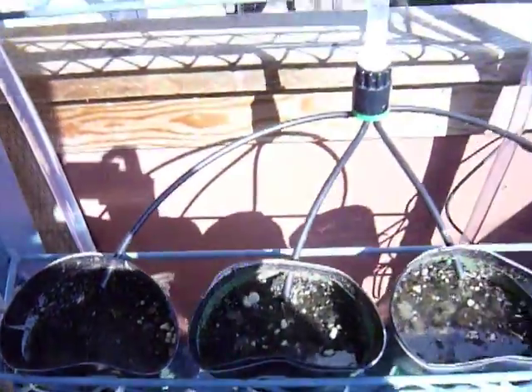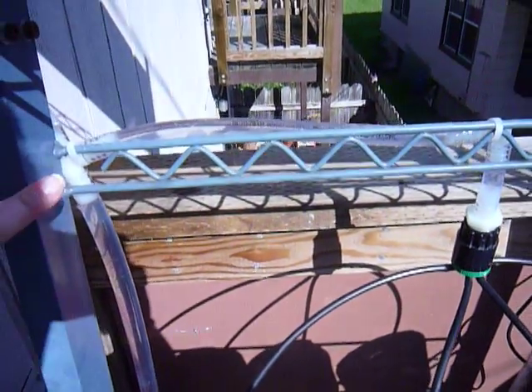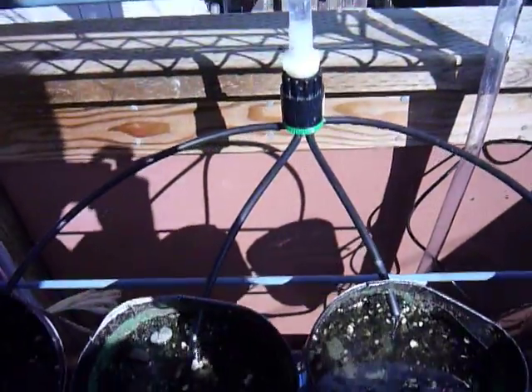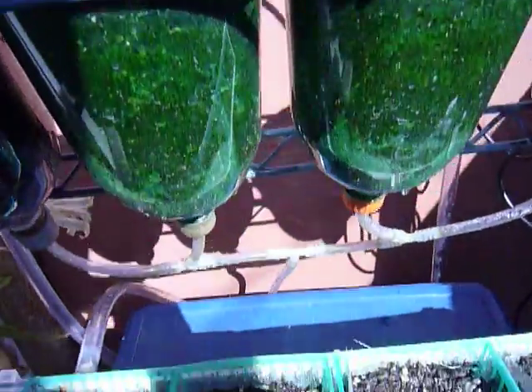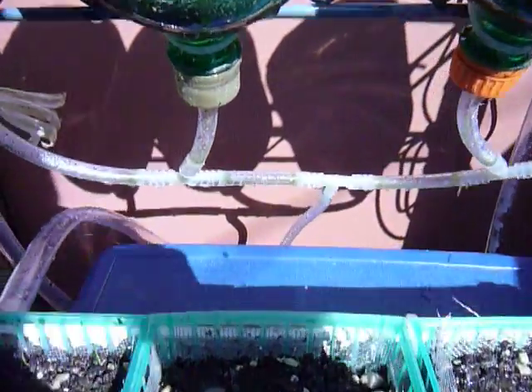At the very top in the center, we have our center line coming off the main line to the manifold, and those are going into each individual 2-liter containers, where they then drain out of the bottle caps into a center reservoir.